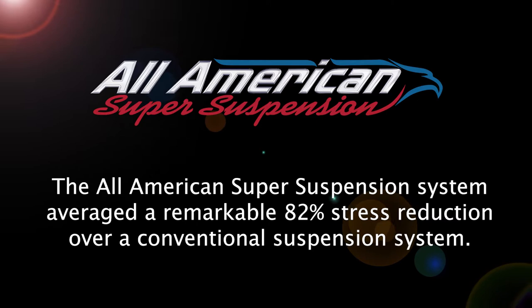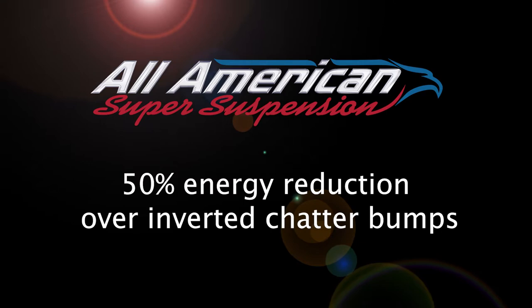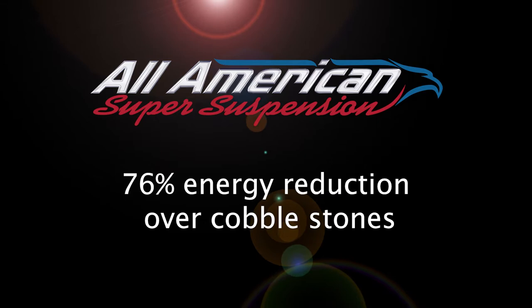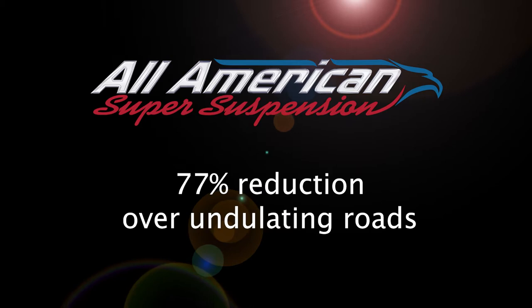Bill Conway, Forest River's Chief Engineer, said, "We have never seen anything like it." Over inverted chatter bumps, the All-American Super Suspension System reduced energy transfer by 50%. Over cobblestones, there was a 76% reduction. Over impact bumps, a 94% reduction. On resonance roads, there was a reduction of 75%. Over undulating roads, 77%. And over gravel roads, there was an incredible reduction of energy transference of 94%.